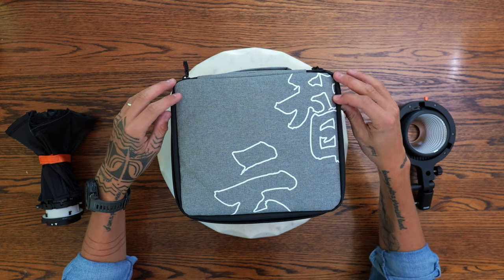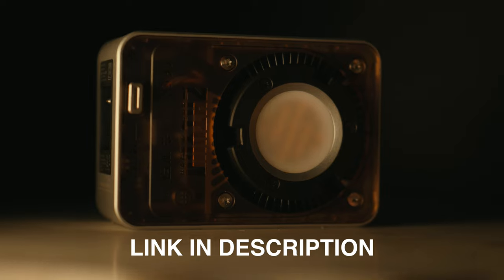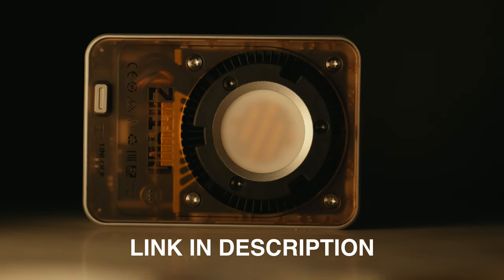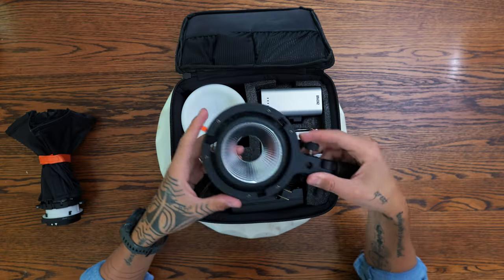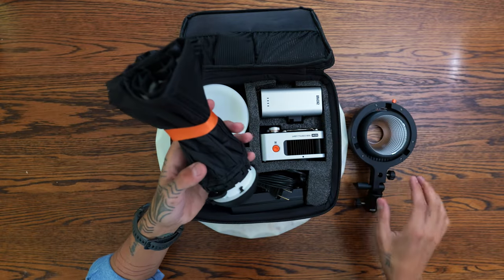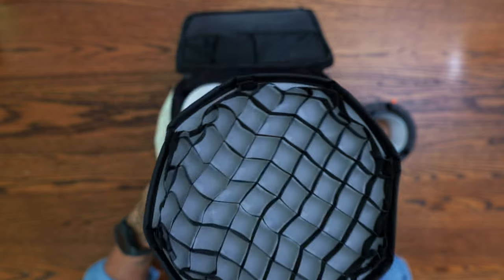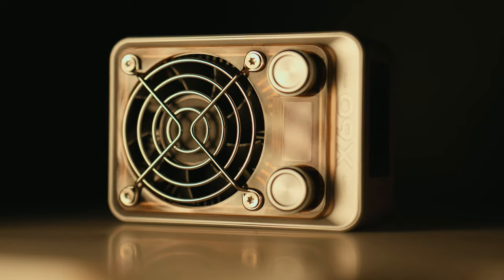So Zhiyun contacted me about this light to see if I wanted to do a review, and I was pretty excited. It's the RGB 60-watt X60 light from them. They also sent me a Bowens mount adapter, which is super convenient, and this little softbox and a grid. The grid comes out, which is awesome too.